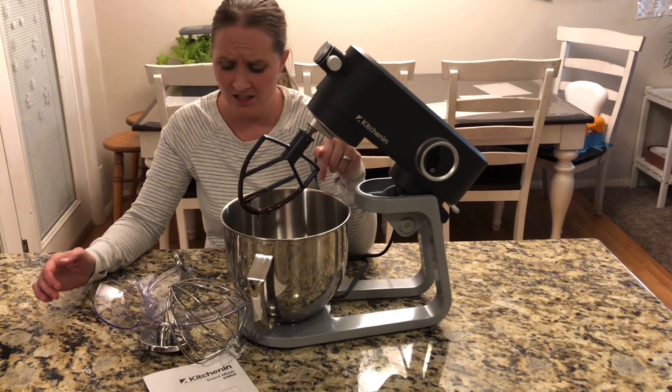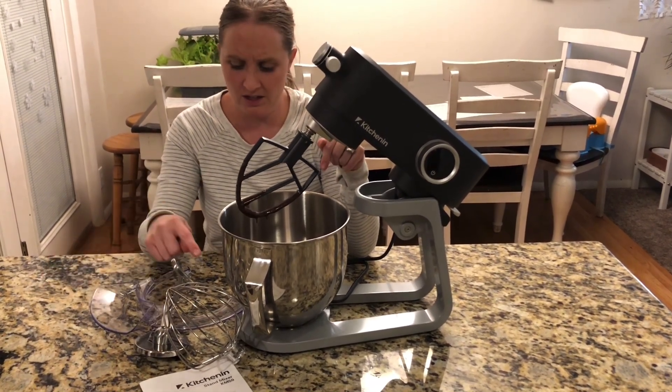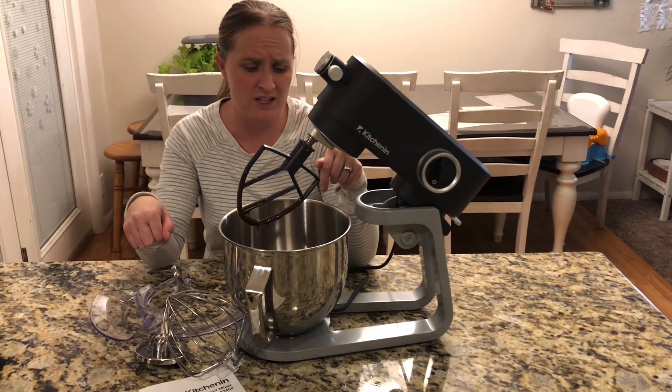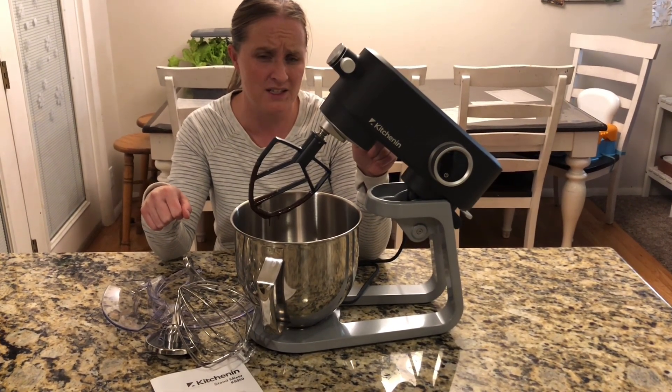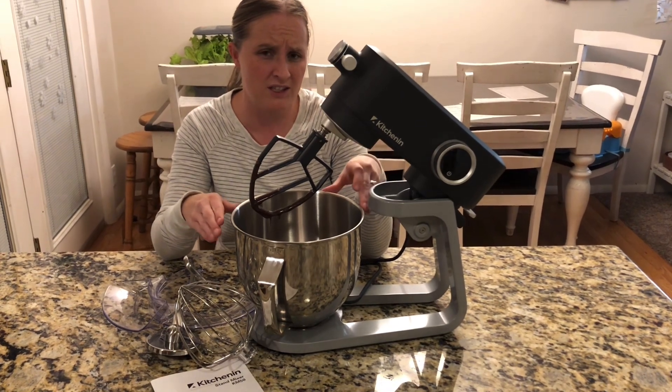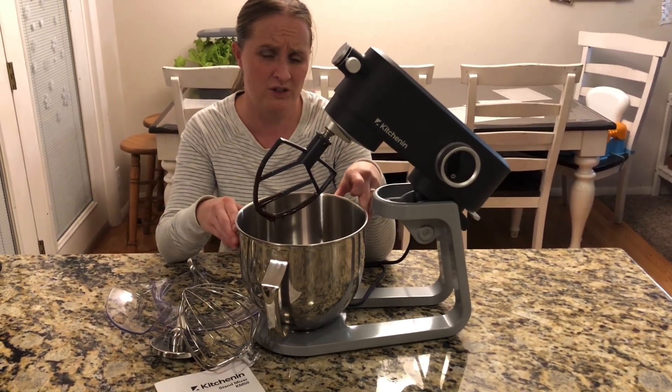It mixed really easily and it's really easy to use. I love all the attachments it has with it. It's really easy to figure out how to use, so I'd highly recommend it to anyone that needs a really nice stand mixer for their kitchen.